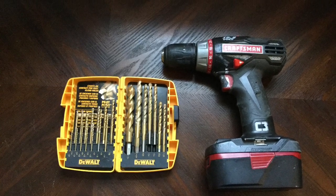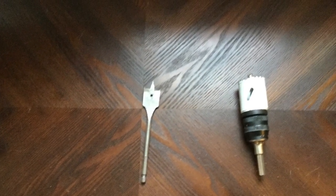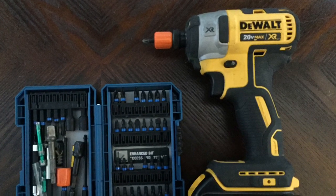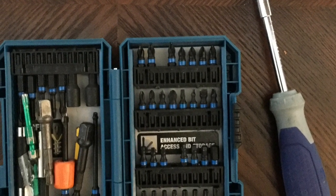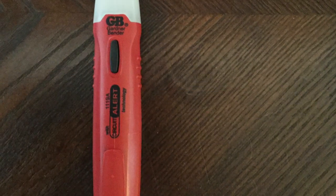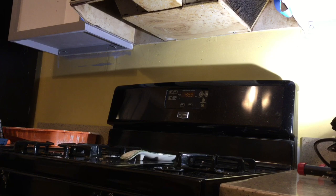Tools needed for today's job are a drill and drill bits, an inch-and-a-half hole saw or paddle bit, an impact driver with bits — or you can get by with just a screwdriver with bits, but the impact driver is better for doing lag bolts into studs. Of course, you want a voltage tester so we don't electrocute ourselves, some electrical tape, and a marker or pencil to mark your holes. Now let's get to work.